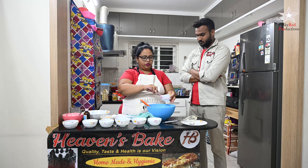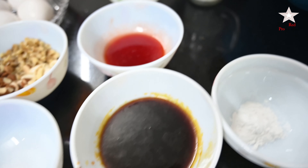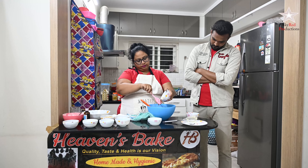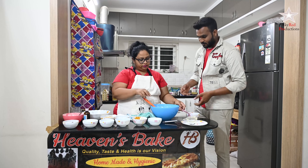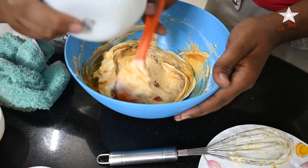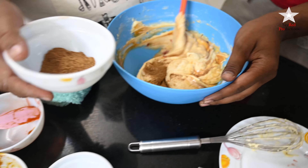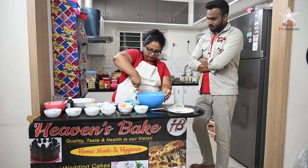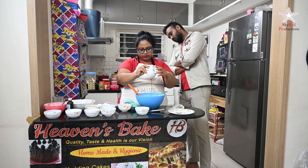If you don't want the moist texture and want a spongy one, you can do away with the jam. Now I have caramel syrup I made at home — this gives a very nice color to the cake. It's made with sugar and warm water. I'm also mixing in mixed spices made completely at home — nutmeg powder, cardamom powder, and cinnamon powder, a mix of all. Adding some more caramel syrup.